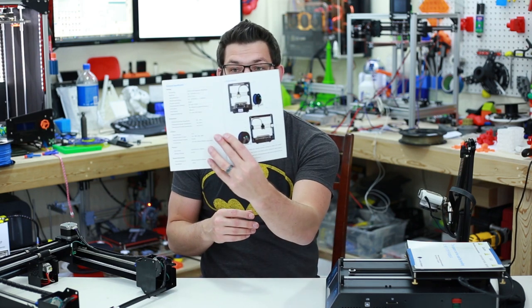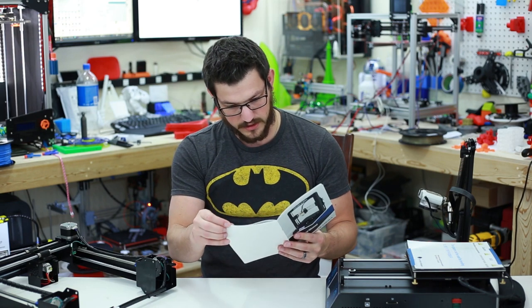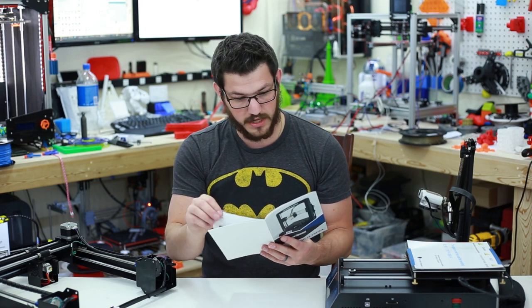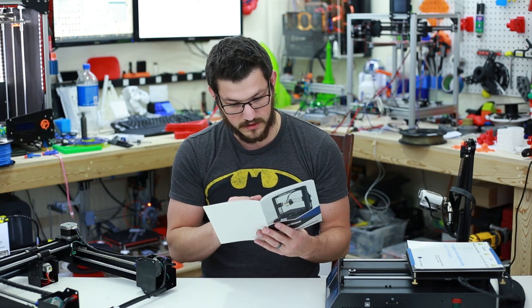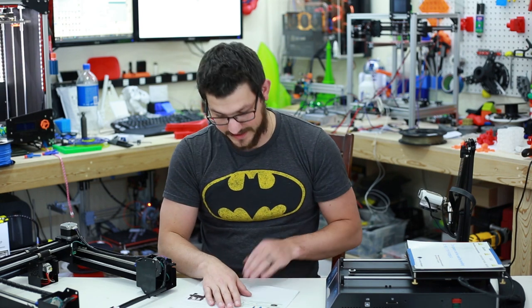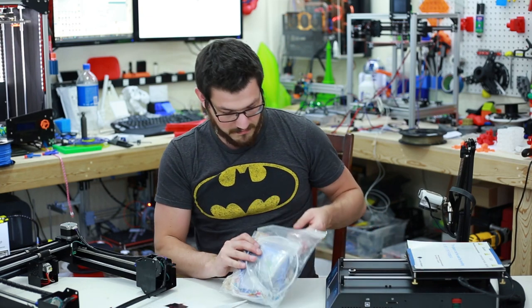The manual gives pictures of how everything looks, what every part is — that's pretty good for anyone new to 3D printing. You can actually know what each part is. It goes through the menu, gives a packing list of everything, and some assembly instructions.